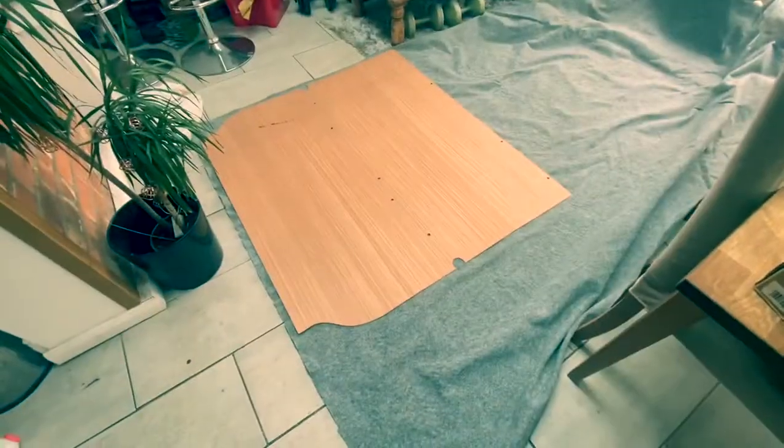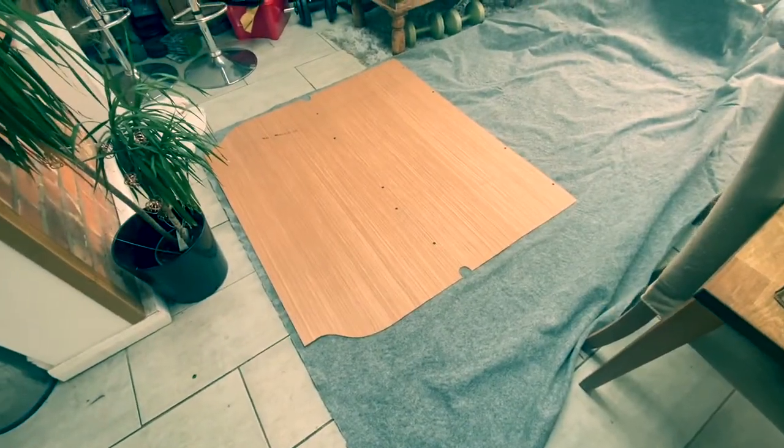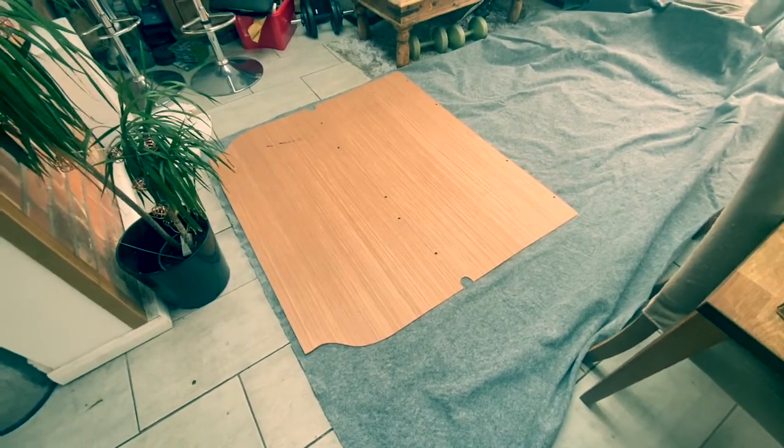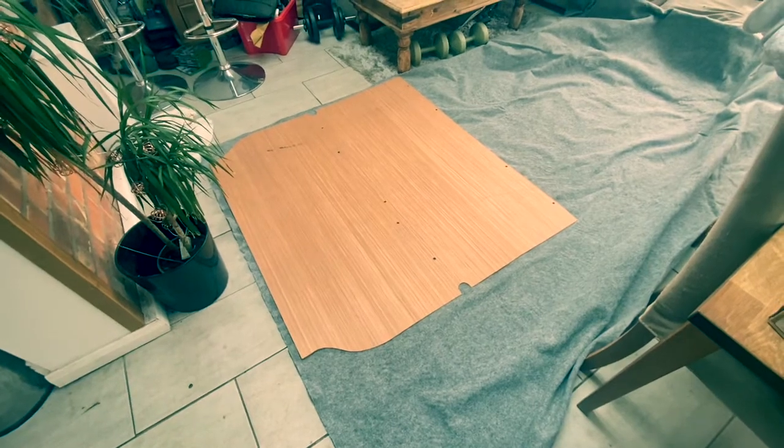We're getting ready to line these now, so we're just going to cut them down to the shape we need and get them stuck down with our contact adhesive, and then we'll get to the lights.